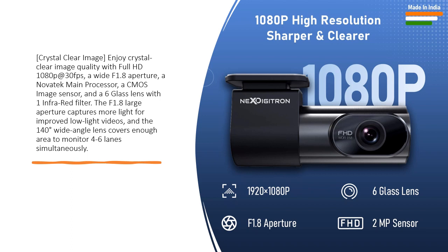A 6-glass lens with one infrared filter. The F1.8 large aperture captures more light for improved low-light videos, and the 140-degree wide-angle lens covers enough area to monitor 4 to 6 lanes simultaneously.